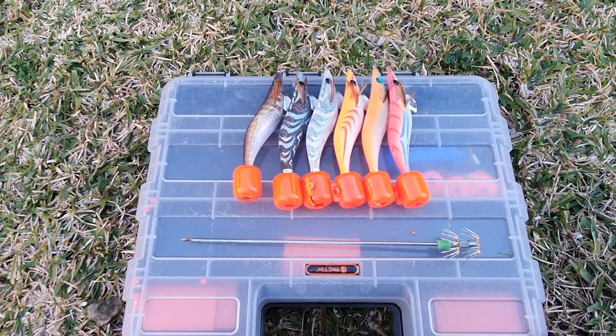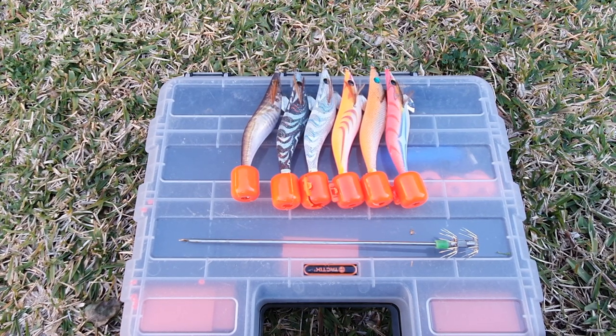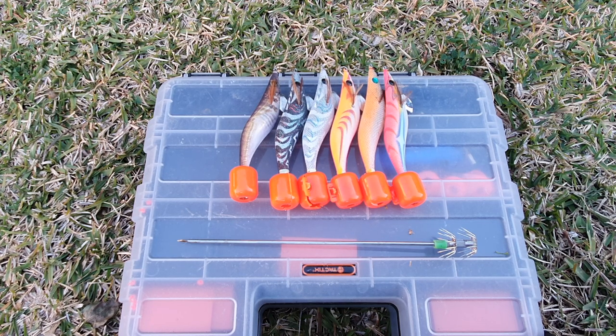G'day and welcome to another AFT clip. In this video I'm going to show you a little trick regarding squid jigs.